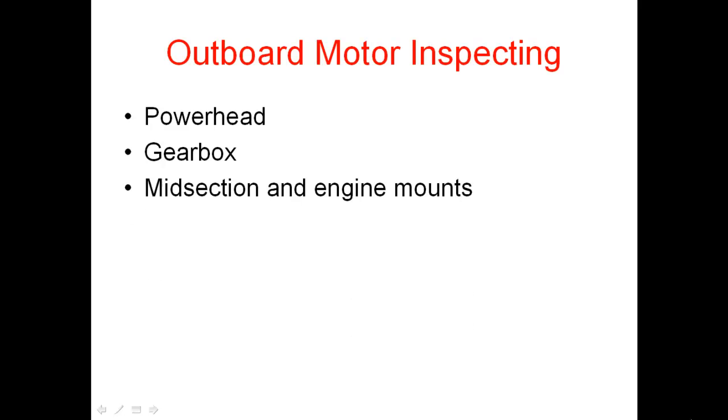Outboard motor inspection is a really important part of buying a used boat. It covers the power head, which is the engine itself, and the gearbox — looking for any water getting in, bent propeller shafts, and any metal in the gearbox. When you inspect the gearbox, you remove the drain screws which have magnets on them. If you can see metal filings or metal chunks on the magnets, or water in the gearbox, the gearbox is going to need some work.